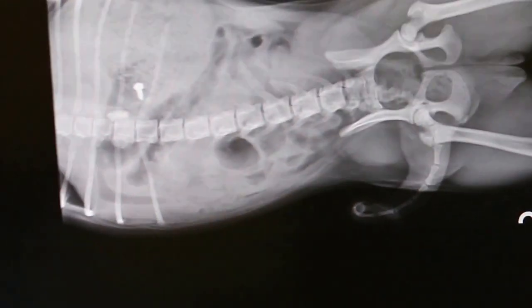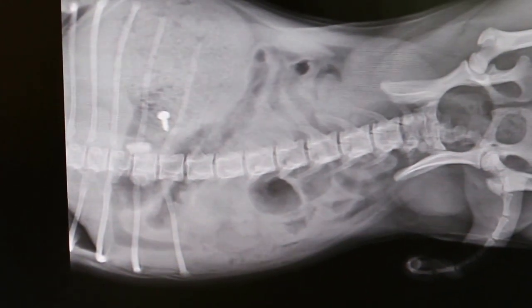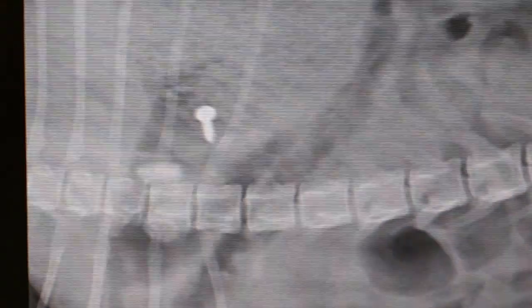The X-ray is blurry. Which one is blurry? You can see — blurry. Which one? The X-ray?